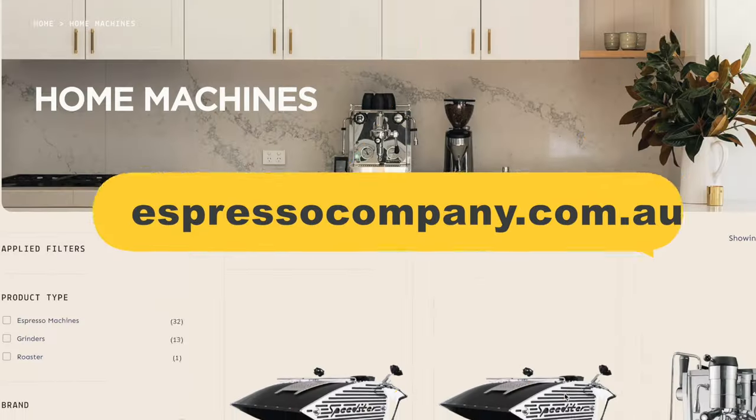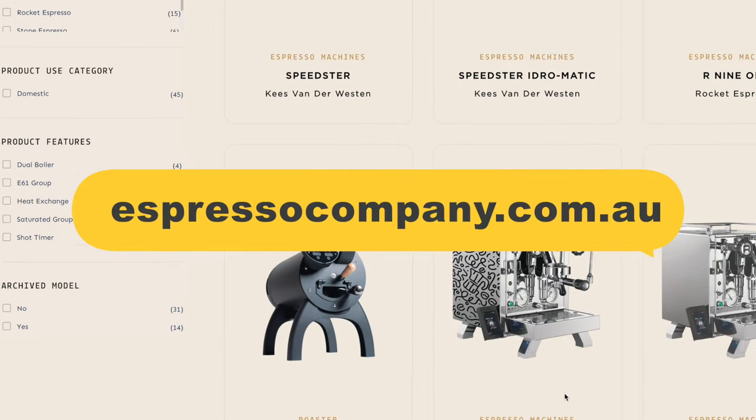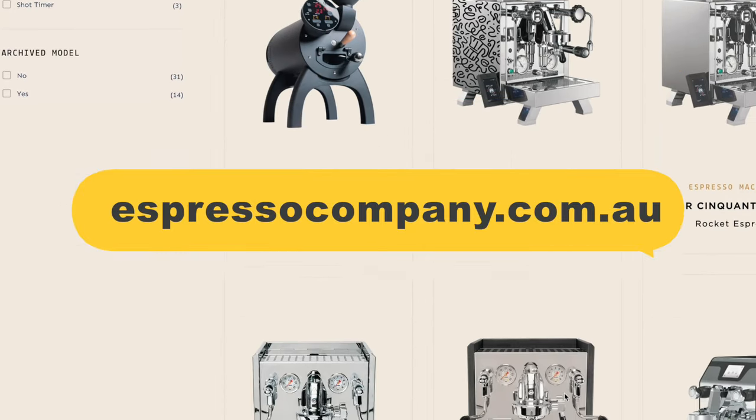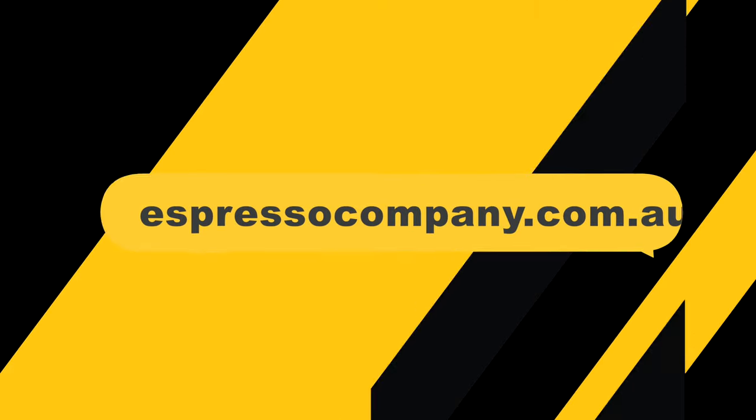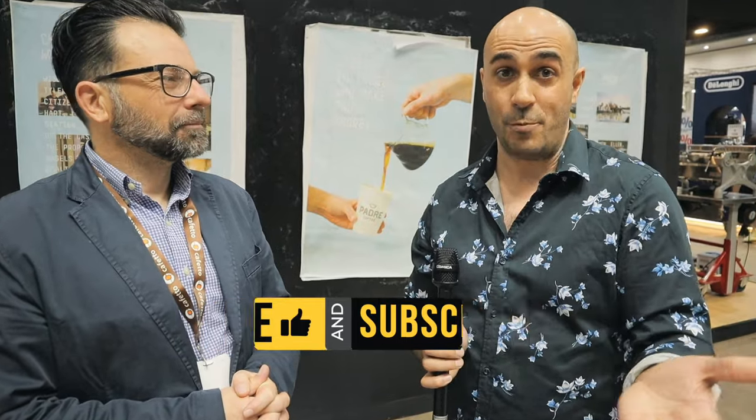Thanks so much for talking with us, Sal. Obviously, you can talk to Espresso Company Australia about the Stone, and when the Light Stone comes out, you can talk to them about the price point of that as well. Check out their full range — they also stock the Giottos, the Rockets, and the Rocket Grinders. Check them out on the website; I'm sure they're happy to talk to you about any machine for your home. I'm Ryan, your Coffee Coach, and as always, enjoy your brew.